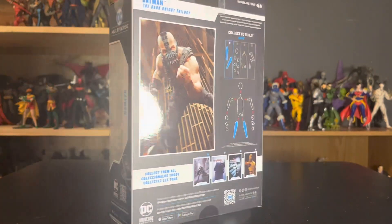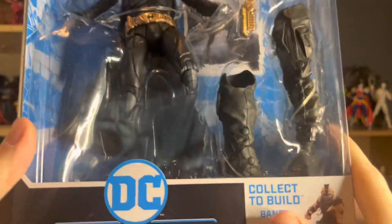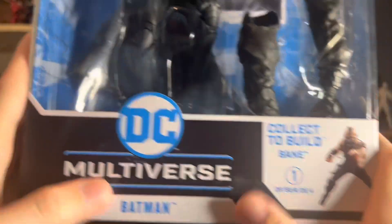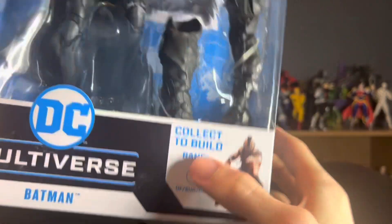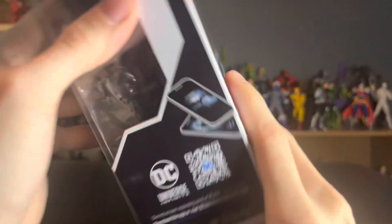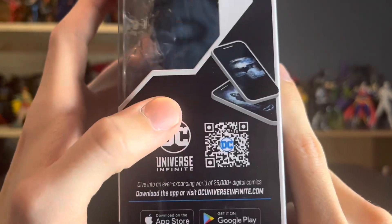Let's get a better look at the packaging. Here is the figure up close in the packaging. We have the window right there, the DC Multiverse logo, the Batman nameplate, and it's one of four to collect to build Bane. Then of course you have Batman and the DC Multiverse branding.